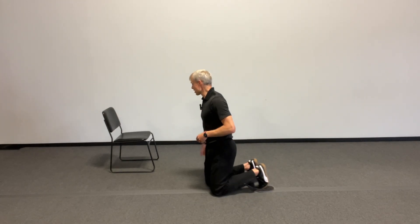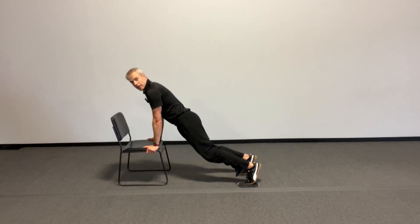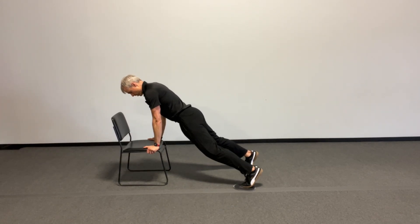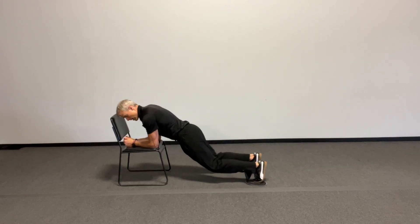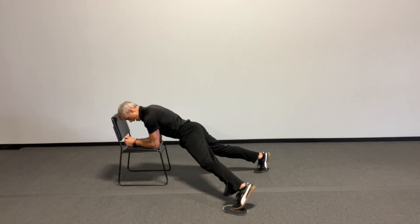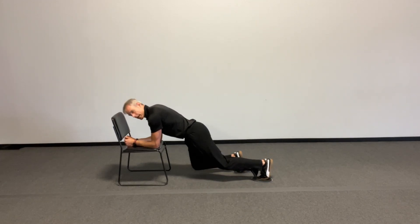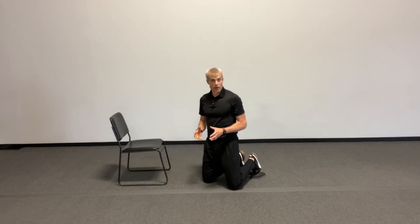You can do this exercise from a chair. If I come over here and grab this chair, I can do it from the hands and sliding out, or I can do it from the elbows on the chair just to make it a little bit easier to do this exercise. Abs holding in, and again, not for speed but for control as you're doing that.